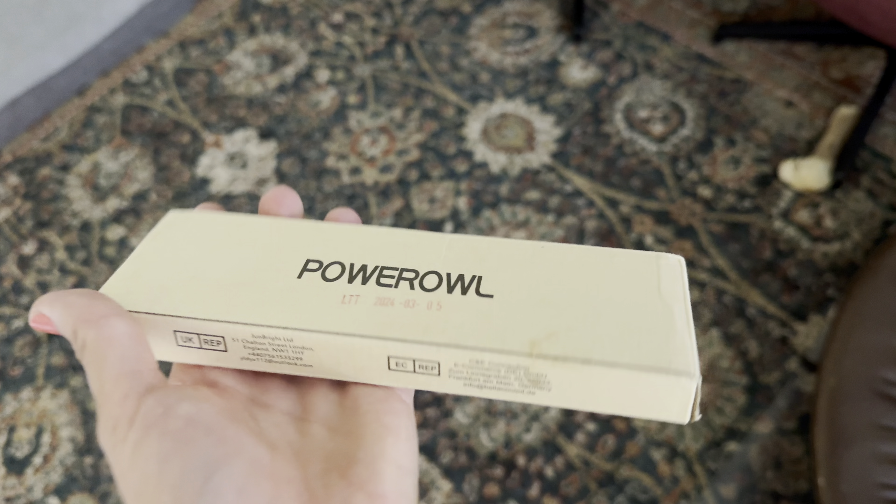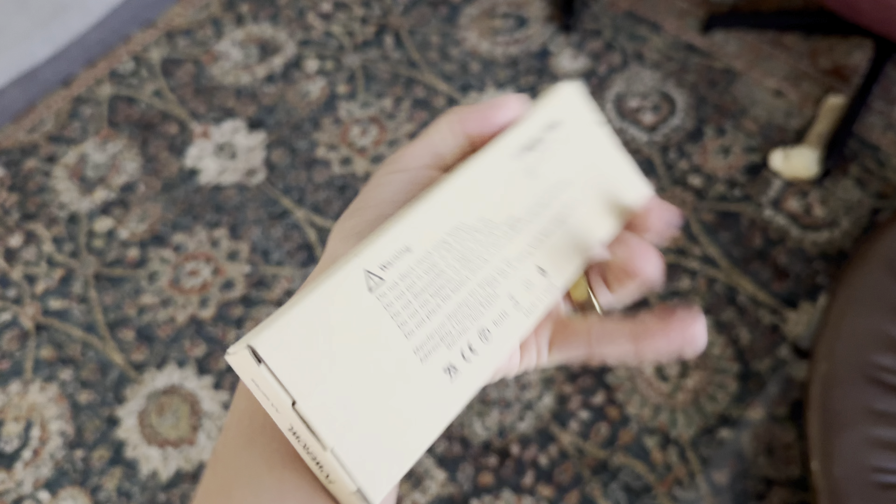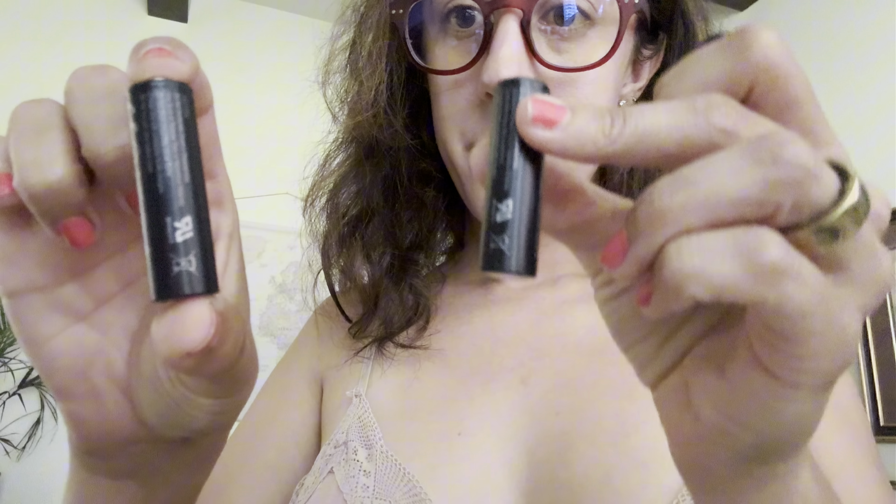These are the Power Owl Rechargeable AA Batteries, 2800mAh High Capacity AA Batteries, 1.2V NIMH Low Self Discharge. This comes with a pack of 12. There are three packages within the 12-pack with four batteries each.